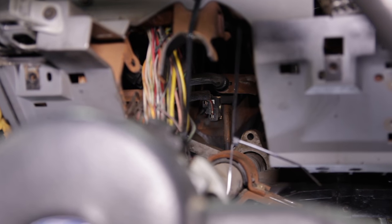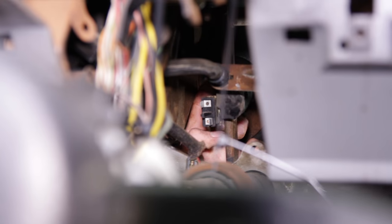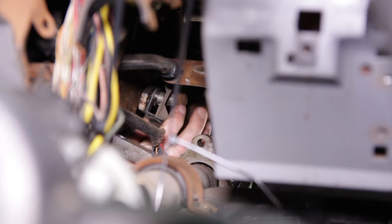Pry the electrical connector off of the brake light switch and remove the cotter pin. Rotate the plastic clip and then use a small pry bar to carefully remove the brake light switch and booster rod from the stud on the brake pedal. Set the clip, cotter pin, and brake light switch aside.